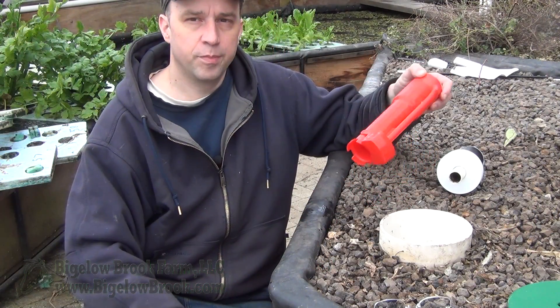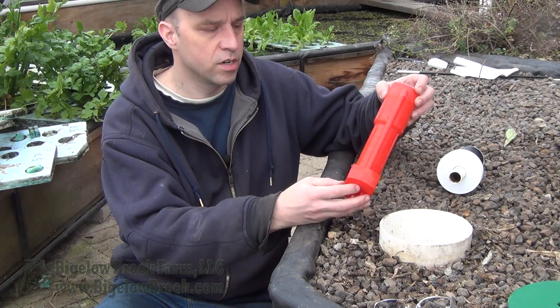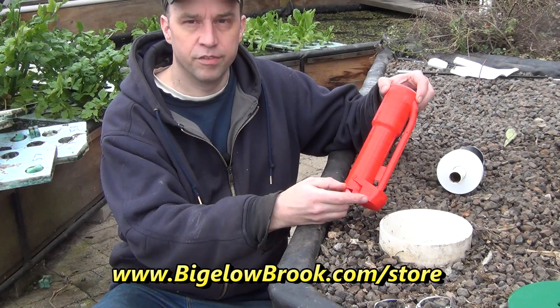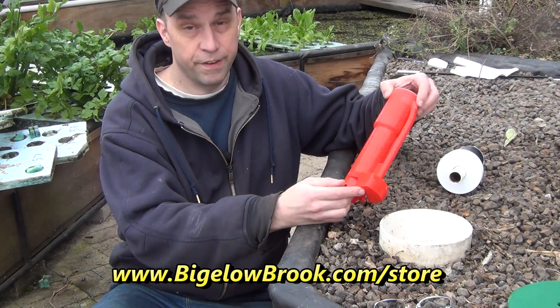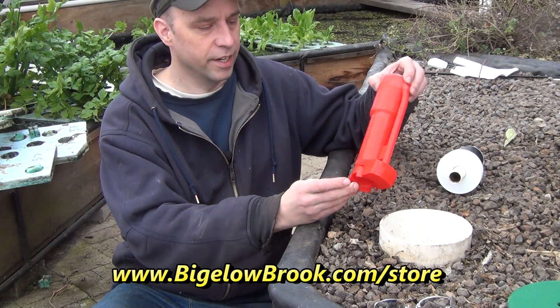I did get a lot of positive feedback on that last video about the bell siphon. So I set up a little store on our website where you can purchase these 3D printed versions or get the STL file. You can find that at bigelowbrook.com/store — there are just a few items in there.